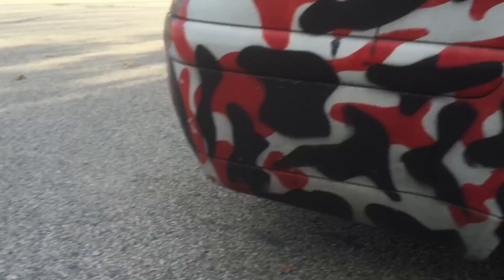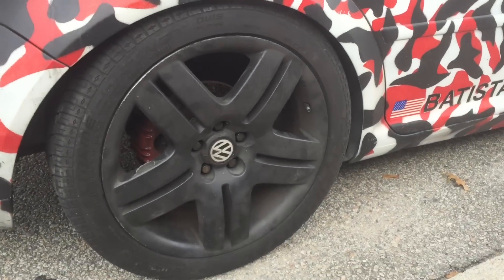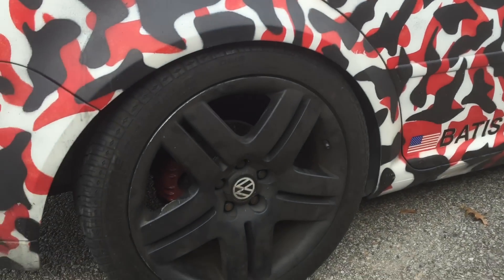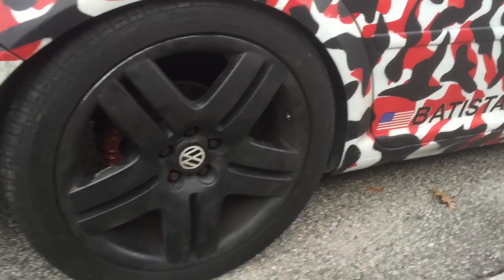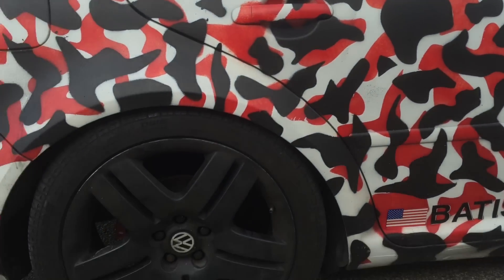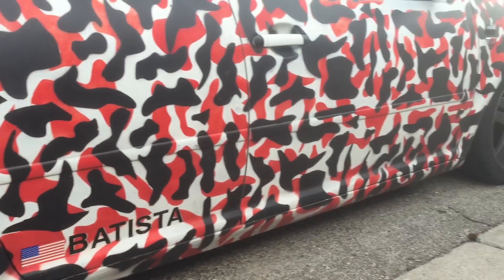Back to the OEM 17-inch Long Beach rims that need to get re-dipped. Maybe I'll do that sometime, but not today — I gotta run some errands and edit some videos. Peace out, guys.